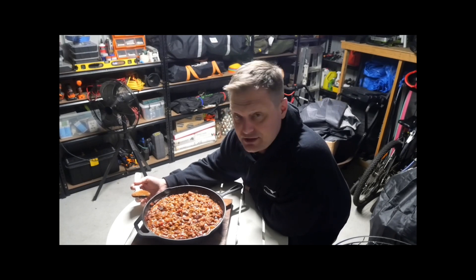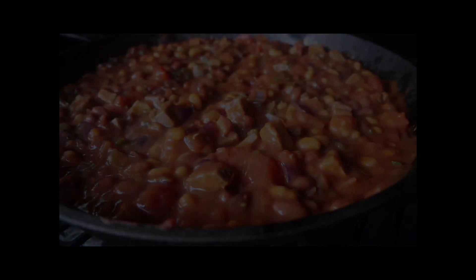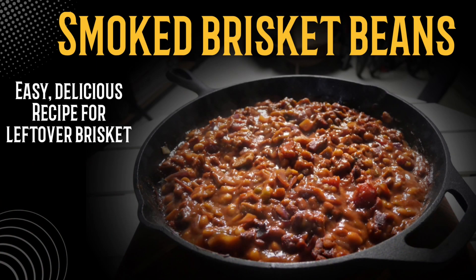Thank you so much for watching — give it a go, good luck, and we'll see you again in the next one. These also make an excellent side dish — they're super easy and super tasty. Thank you for watching again, please subscribe for more delicious videos over the next few months. See ya!